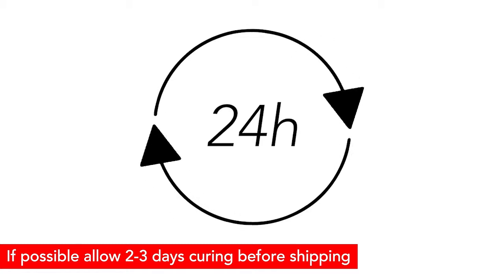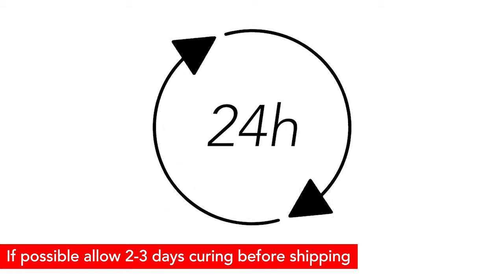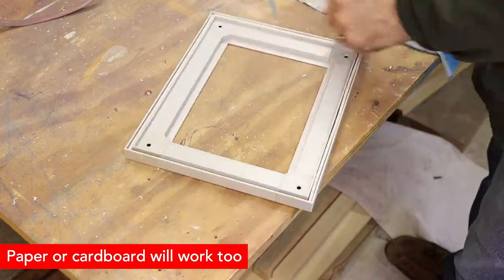Allow a minimum of 24 hours for paint to cure before handling the frame. The paint will continue to harden for several days after painting. If desired, you may avoid getting paint within the rail edges by inserting sacrificial strips of Keter Tape.